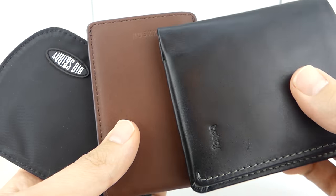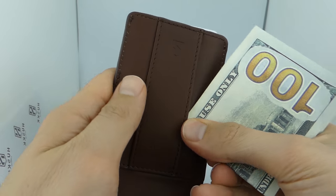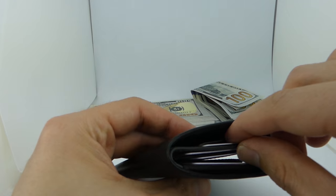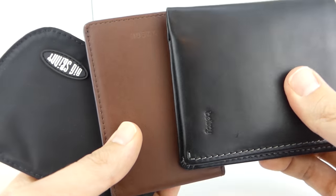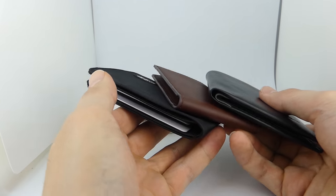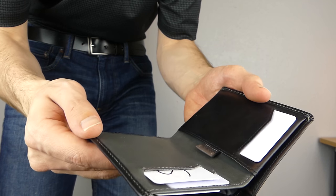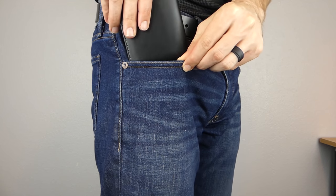So which of these wallets is the best? The Big Skinny was the slimmest and had good usability, but it was the least durable. The Husk was the most durable and almost as slim as the Big Skinny, but it had the worst usability. And the Bellroy had the best usability and aesthetics, but it was the least slim of the three. Each one has pros and cons, so deciding which wallet is the best is really your decision based on the qualities that you value most. Maybe slimness is the most important to you and you don't care about durability. For me personally, I like the Bellroy Note Sleeve — I value usability almost as highly as I do slimness, and the wallet looks so nice that I just love carrying it around in my pocket.